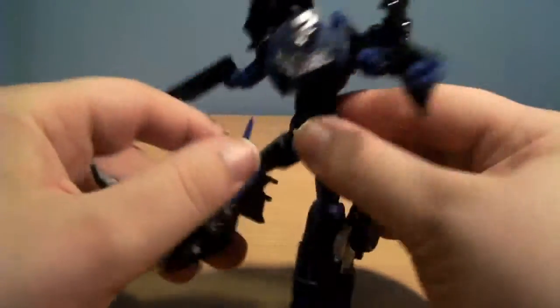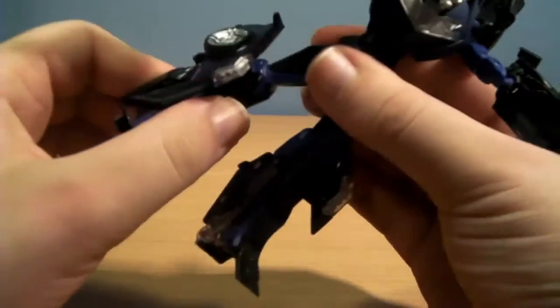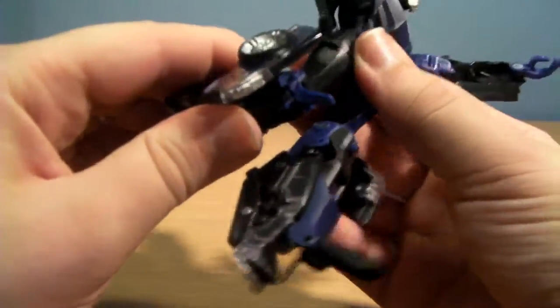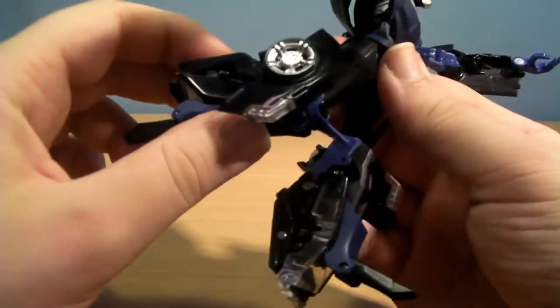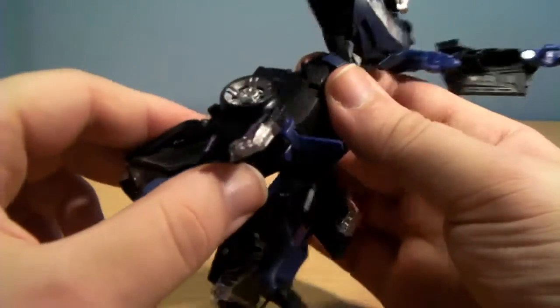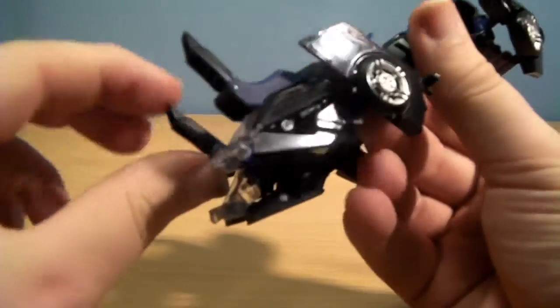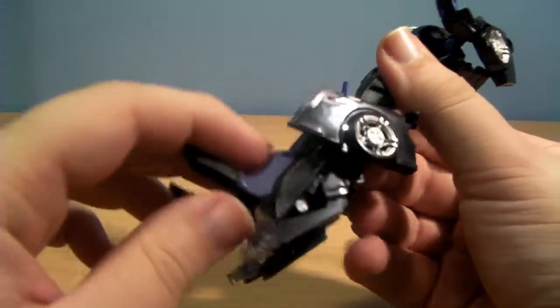The hips are on a ball joint with a swivel. The knee bend isn't brilliant — it would have been better if it could go back a little bit further but it can't. He has got extremely long toes which can also move up and down, and that is for the transformation.